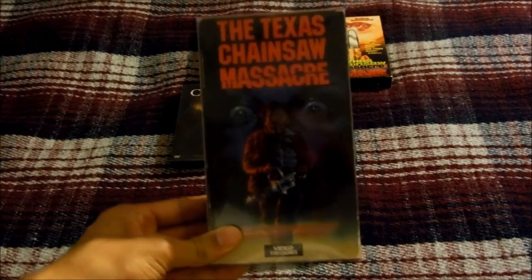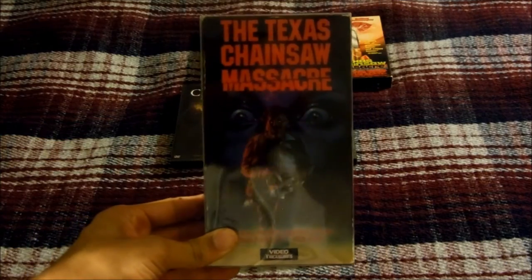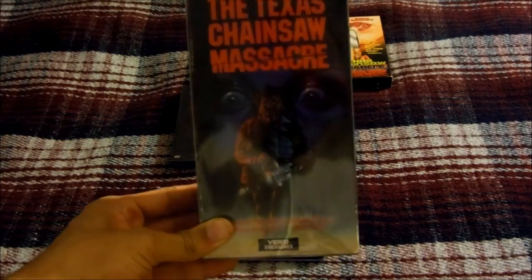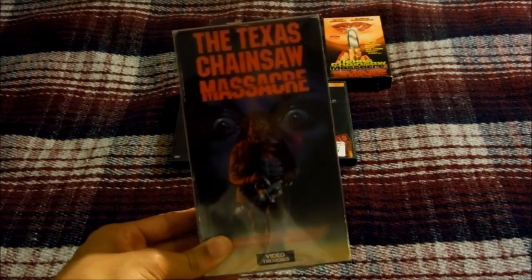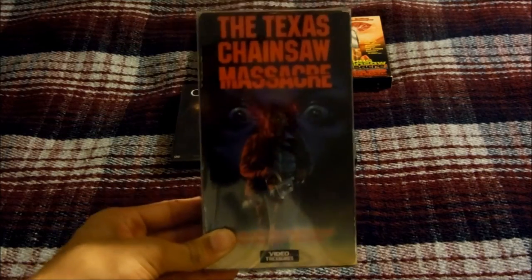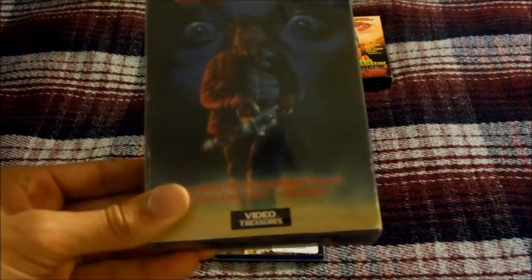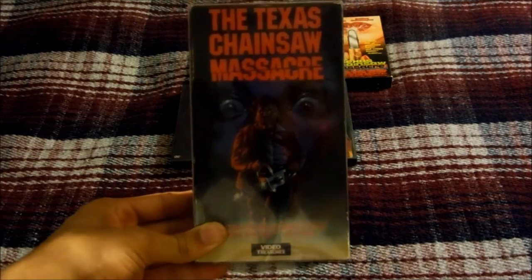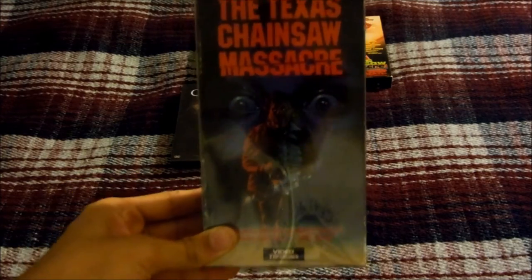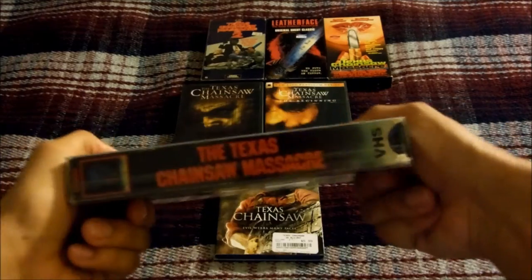Starting off first, I have the Texas Chainsaw Massacre, the original 1974 classic. This is a 1988 VHS released by Video Treasures. Originally this movie came out on VHS sometime in the early 80s by Wizard Video, and then in the mid-80s Media Home Entertainment reissued it on VHS. This Video Treasures release is basically a reprint of the Media Home Entertainment release since it's got the same cover.